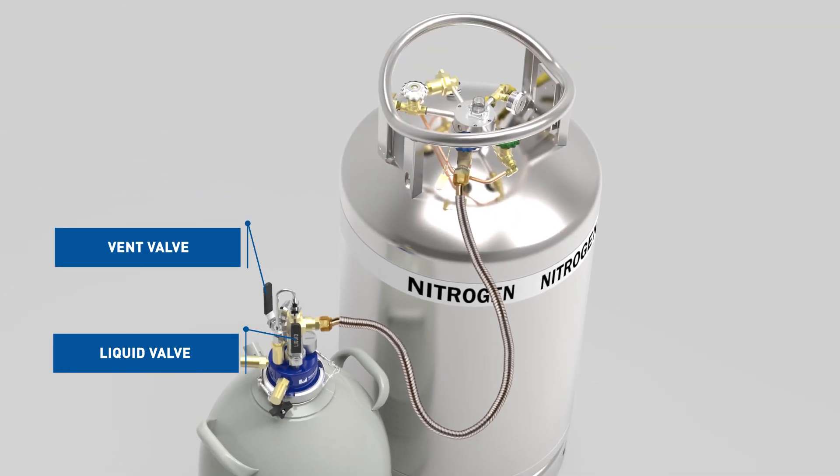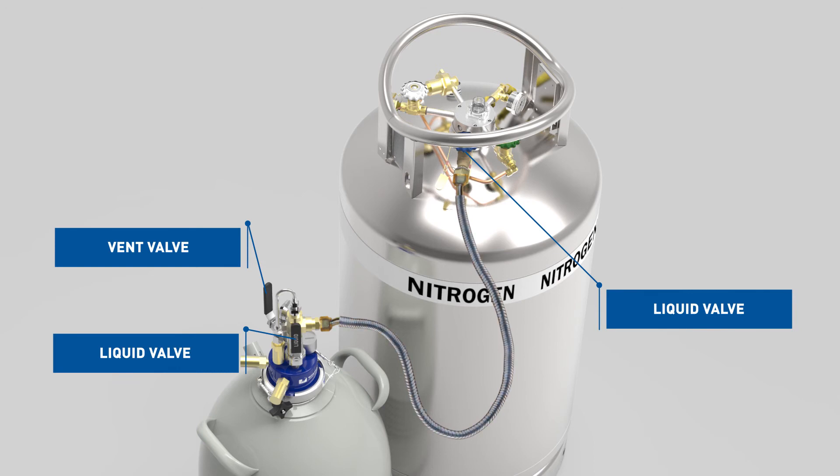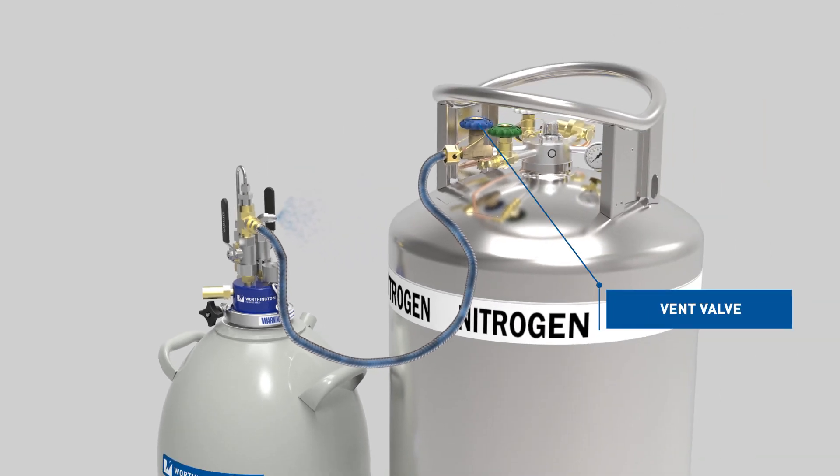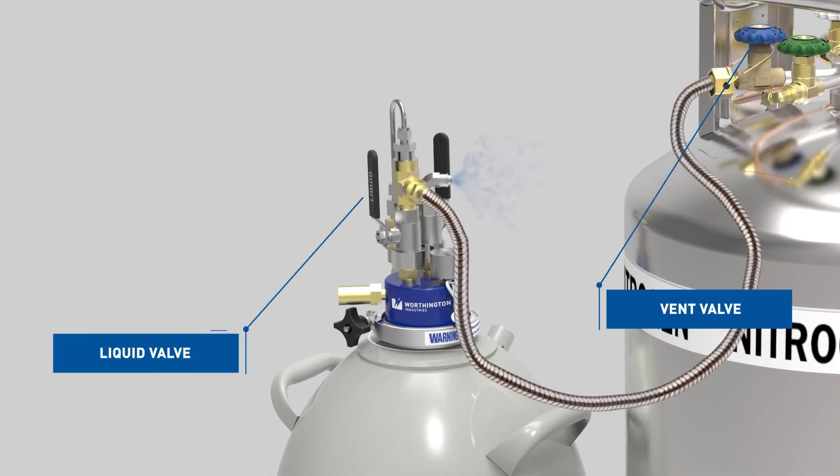Slowly open the liquid valve on the supply cylinder until liquid flow is established. Adjust the vent valve to maintain a back pressure of 7.25 PSIG or less in the Dewar. When liquid sputters from the vent valve, quickly close the liquid valve on the supply cylinder, next the liquid withdrawal device liquid valve, and then the vent valve.